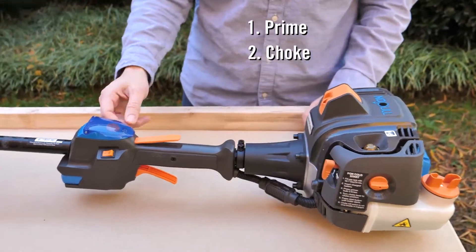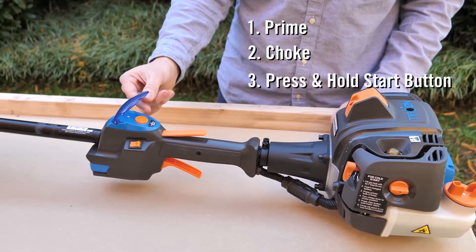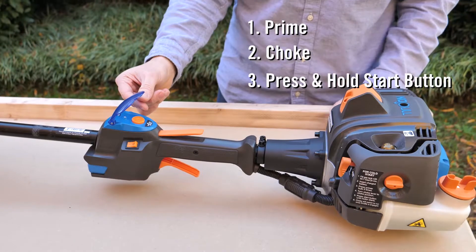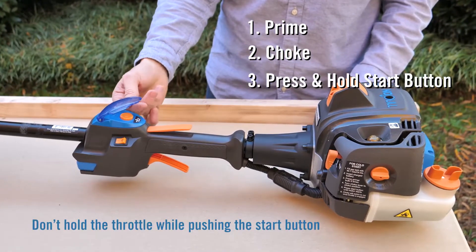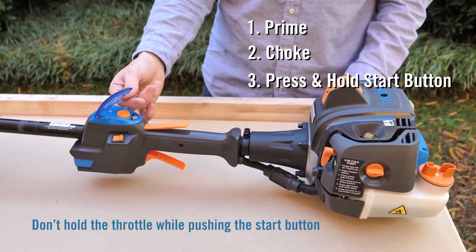Engage the choke and push the ignition button. The ignition button should be held down for a couple of seconds until you hear the engine turn over. Don't hold the throttle button while you're pushing it, because that could actually flood the engine.